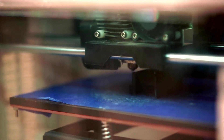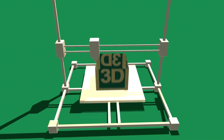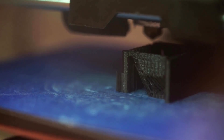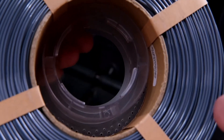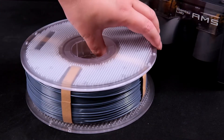One of the standout features of the eSun PLA is its consistency in diameter. This consistency ensures smooth and even extrusion, which is critical for maintaining high-quality prints. I've used other brands in the past where inconsistent diameter caused print failures, but I haven't encountered this issue with eSun PLA.